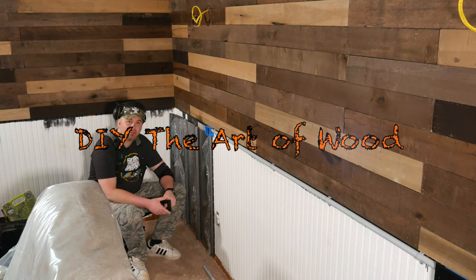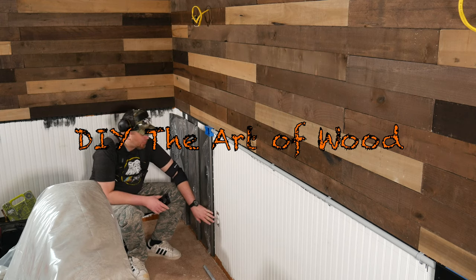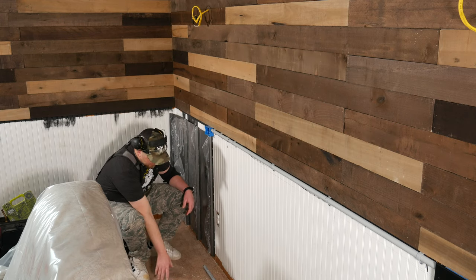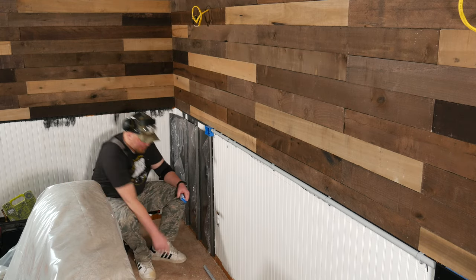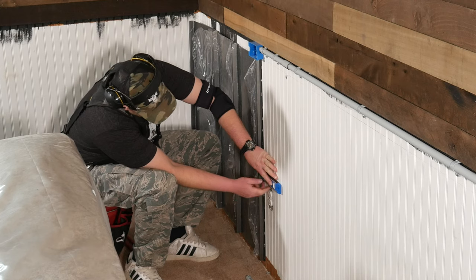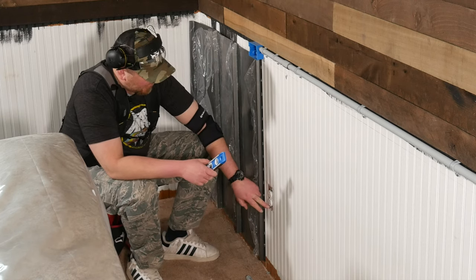I've got the first few panels installed here. The next panel I'm going to have to cut an opening to go around the electrical outlet here. The easiest way to do that — I've already got this marked, but let me show you how I did it. I pulled the outlet cover off and used my torpedo level to describe a line just above and just below the mounting flange on the electrical outlet.